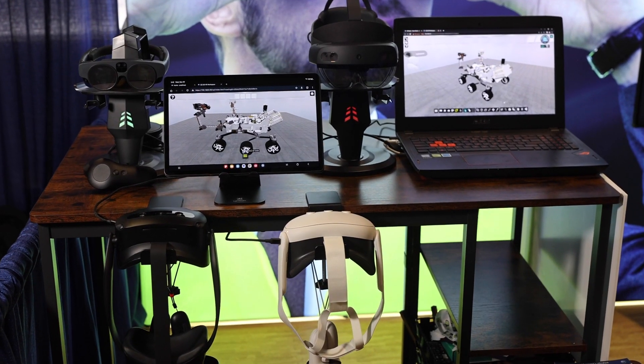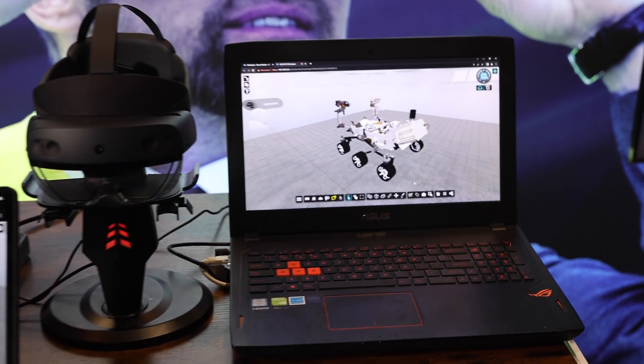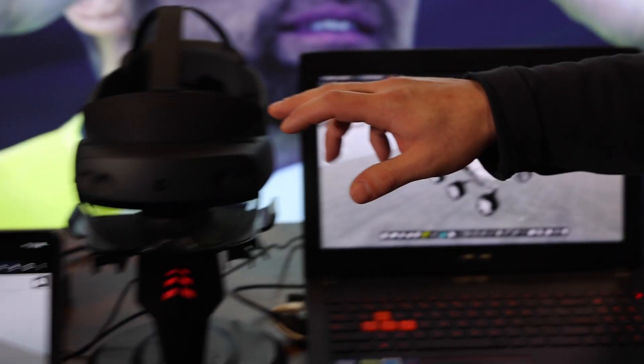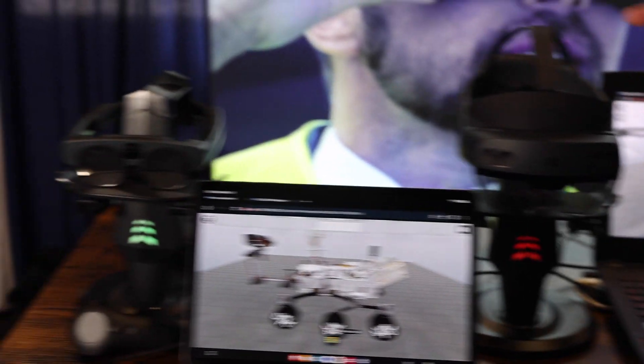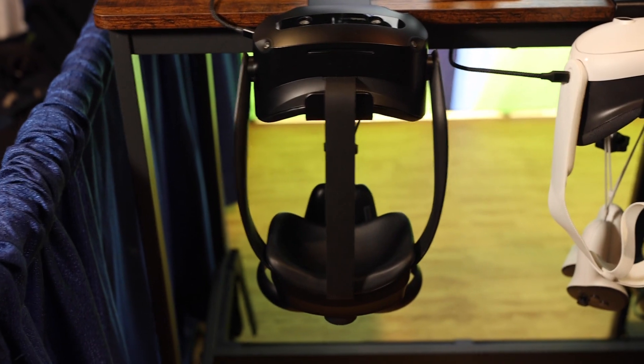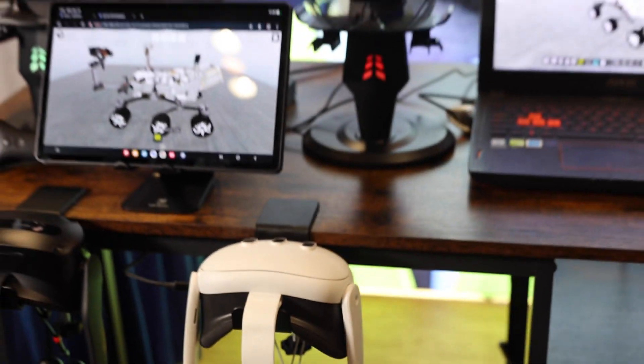One of the neat things about IQ3 Connect is that we are completely device agnostic. The experience is deployable and URL accessible on any device — via a laptop, the HoloLens 2, the Magic Leap 2, a Samsung tablet, or MetaQuest 3. On any of these devices you can join the same experience, whether that be for collaboration or training.